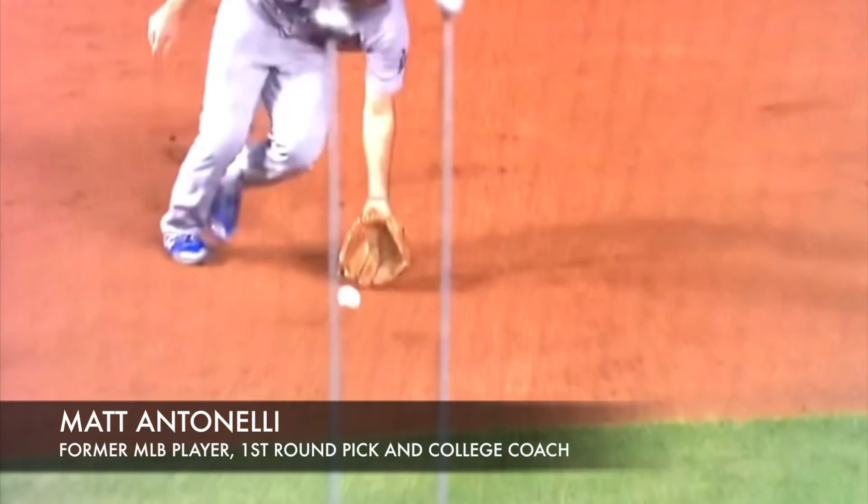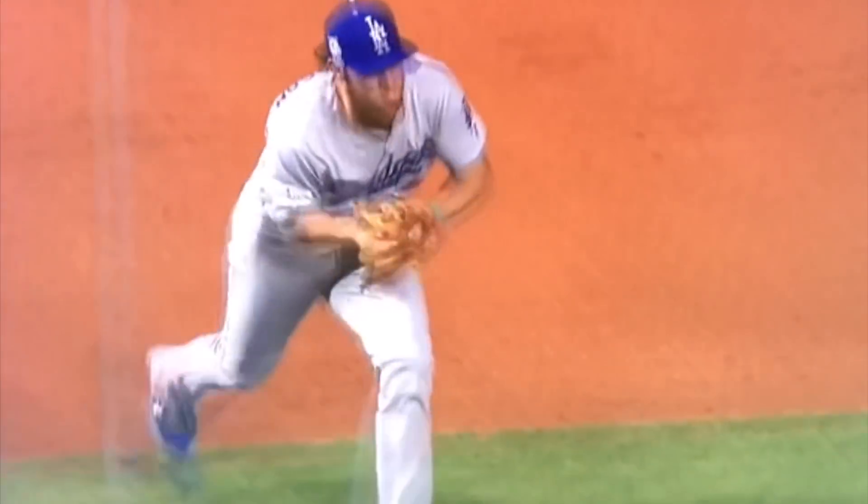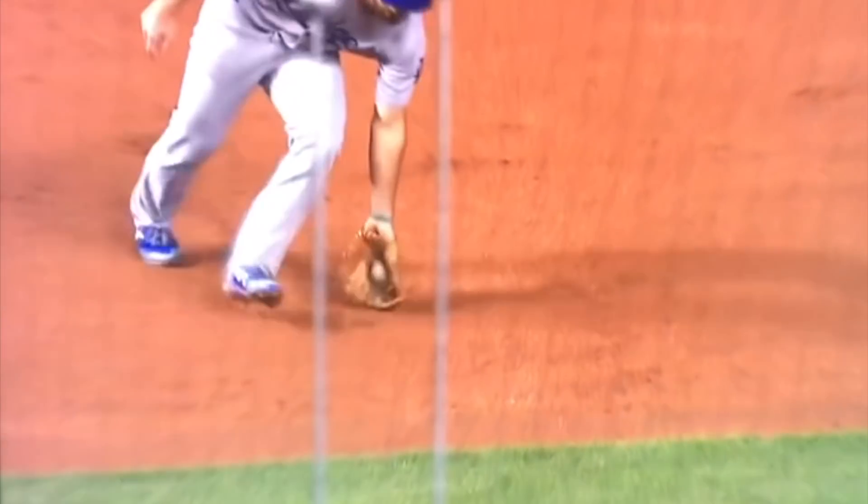Hey, what's up fellas, how we doing? Mattanelli here. Today we're looking at Charlie Culberson of the LA Dodgers fielding a slow roller one-handed, and we're going to talk a little bit about his technique — a couple things I think will help you guys out. Here he is at normal speed or slow motion to get the out.